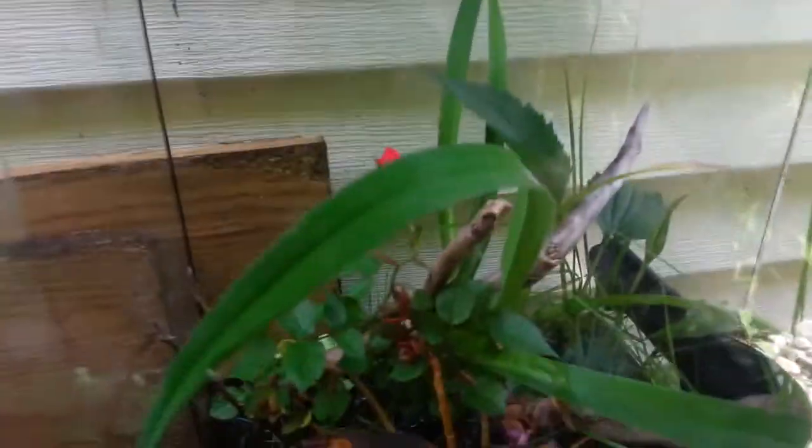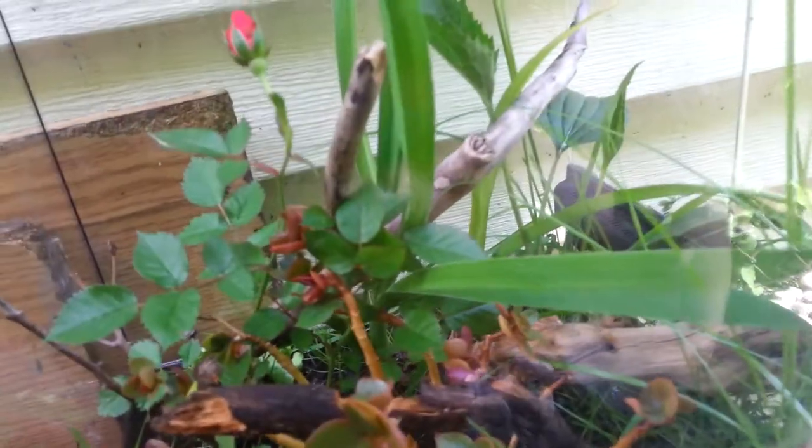But yeah, that was an update on the jungle vivarium. Today I went to do a little bit of exploration in the forest, and there are some baby grasshoppers. So let me know if you want me to catch some of them and put them in there — that could be really, really interesting.